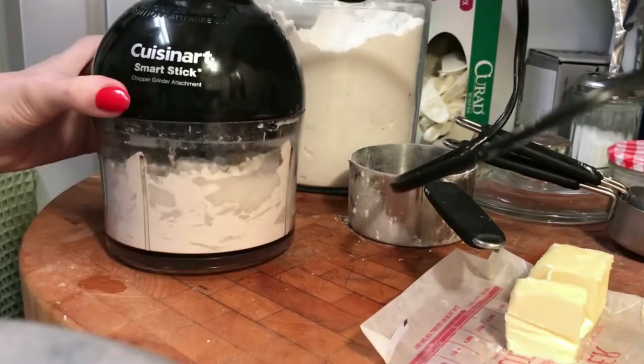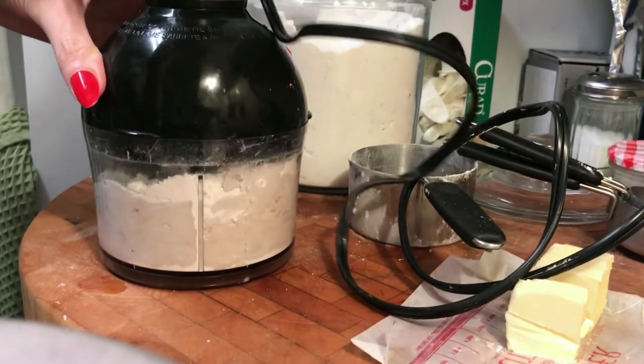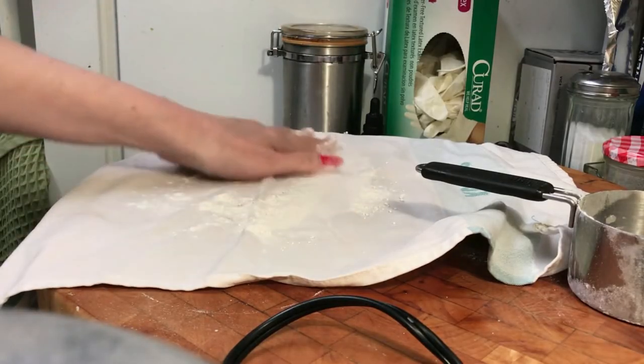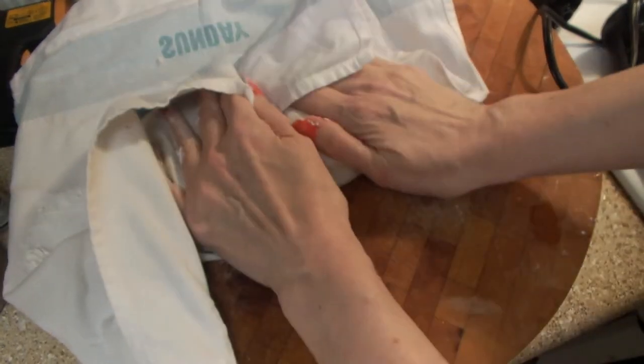And I'm going to moisten it with some whole milk, and a very few pulses to bring it together. I want to work the dough as little as possible so that it stays tender. And if you've seen my other videos, you know I use a pastry cloth for my bread and dough making. I find it helps me minimize how much I handle it, and it keeps the warmth of my hands off of the dough, and it's less messy.